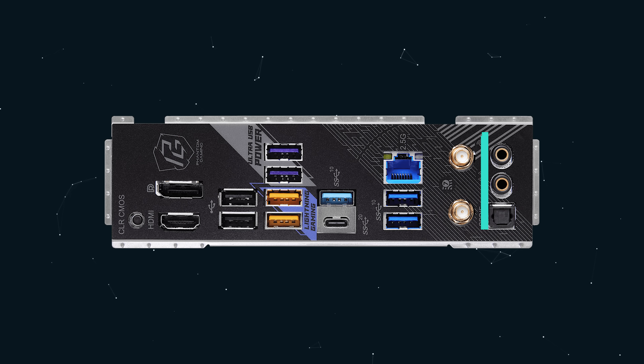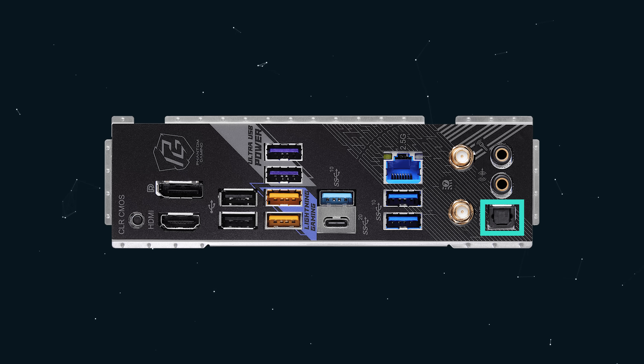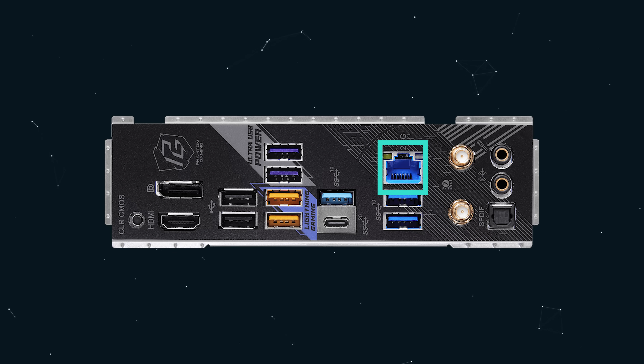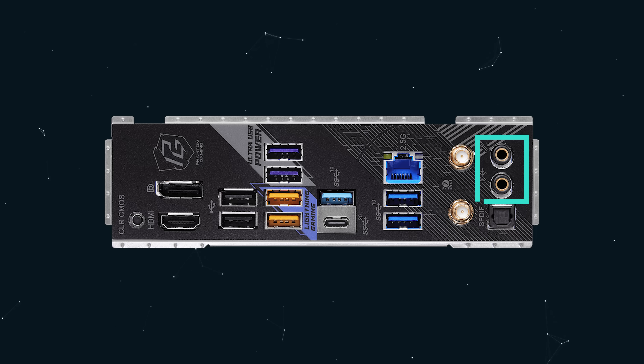At the rear I/O panel we have two antenna ports, one HDMI port, one DisplayPort 1.4 from the built-in iGPU, optical SPDIF, two USB 3.2 Gen 2x2 Type-C ports at 20 gigabit, four USB 3.2 Gen 2 Type-A ports at 10 gigabit, three USB 3.2 Gen 1 at 5 gigabit, two USB 2.0 ports, one RJ45 LAN - that's an Intel Killer NIC at 2.5 gigabit - a Clear CMOS button, one line-out jack, and one microphone audio jack.